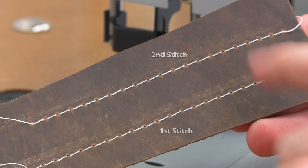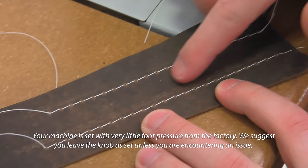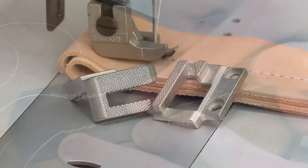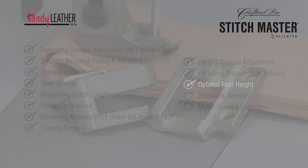Here you can see the first stitch where more pressure was applied made more marks in the leather, but the second stitch did not make as many. Most marks in most leather assemblies can be buffed away. We designed the presser foot bottom and the feed dog top to be gentle on leather while still having enough grip to feed leather assemblies — and we believe we have accomplished both goals.